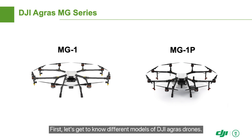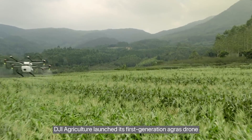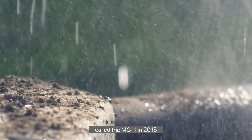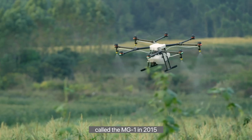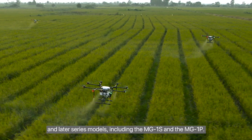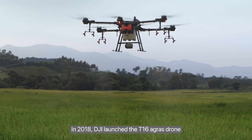First, let's get to know different models of DJI Agris drones. DJI agriculture launched its first-generation Agris drone called the MG1 in 2015, and later series models including the MG1S and the MG1P.